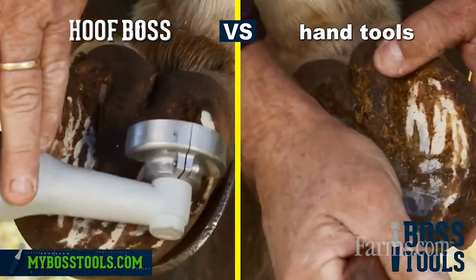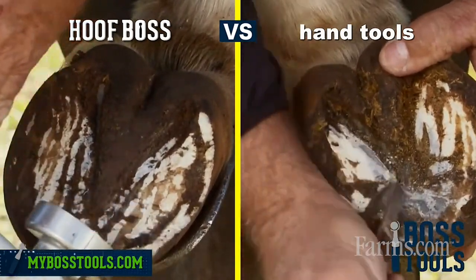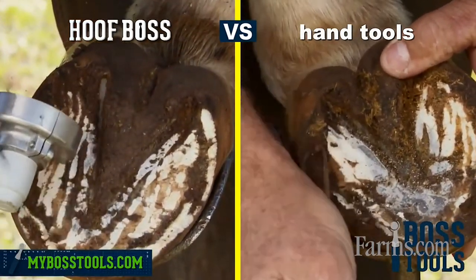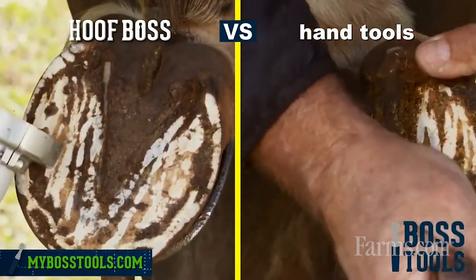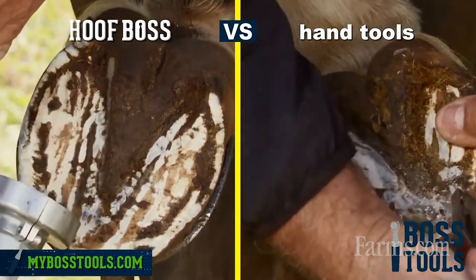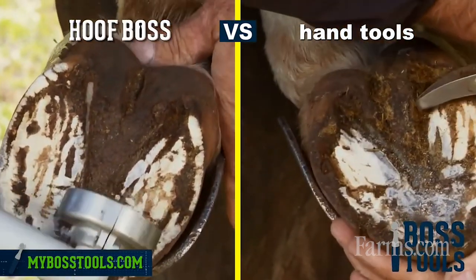With this power tool, it gives you the ability to trim flat. And that's the bottom line — the bottom of that hoof wants to be flat. And that's hard to do with a pair of scissors or shears.